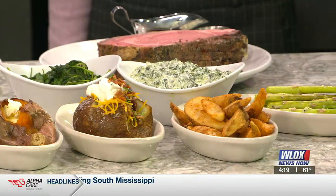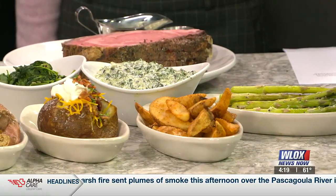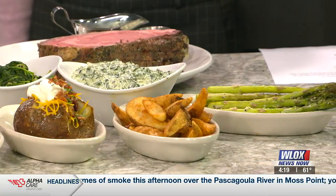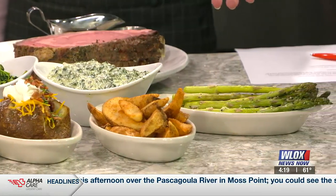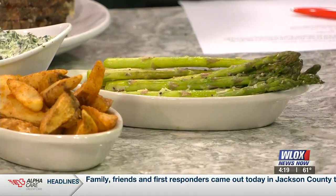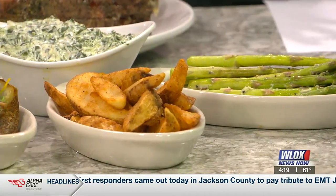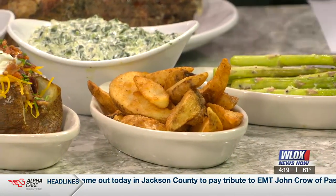It's a three-course meal — you get a super salad, your choice of cut, a side, and then dessert. The sides include asparagus, sweet potato, baked potato, French fries, sautéed spinach, and creamed spinach. There's a lot of variety and it's all included. That's the Monday-only special you're promoting here today.